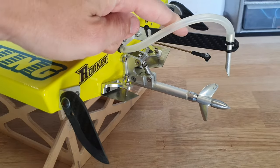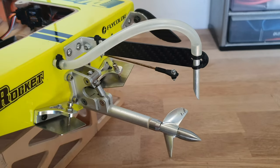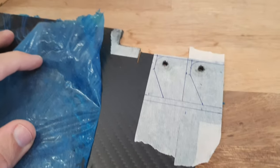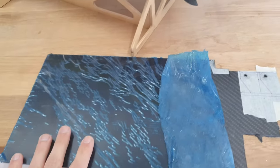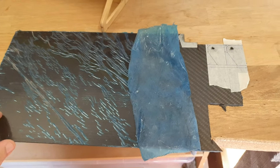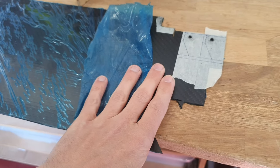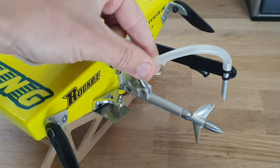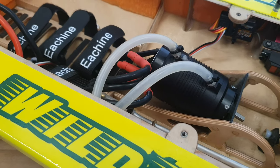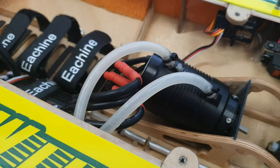The turn fins, water pickup bracket, and the rudder are made from 2mm carbon fiber plate. A plate of 20cm by 40cm costs about €25, but you only need a small part worth about €8. The silicon tube for the water cooling is 4mm internal diameter, 6mm outer diameter, and 1 meter of this silicon hose is €3.